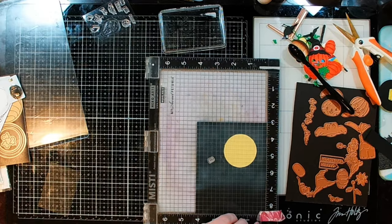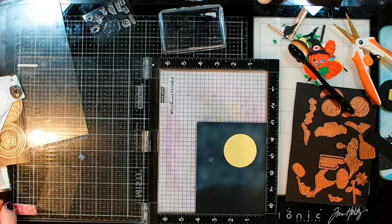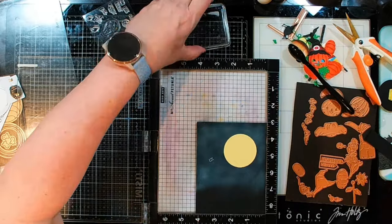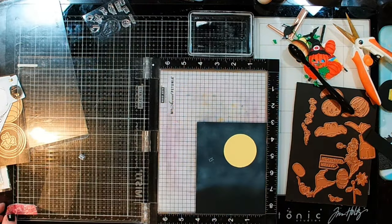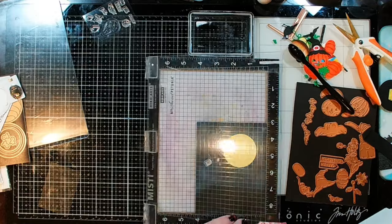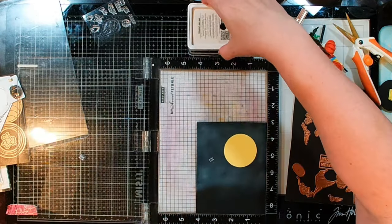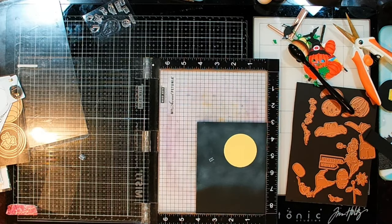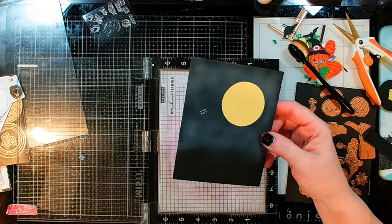I'm using my Hero Arts Unicorn White. I'm going to gently stamp that right down and that looks perfect. I was actually thinking it was going to blend in a little bit too much. I'm going to put a little bit more ink down again, being very careful because I don't want to smoosh the words. There we go — nice white sentiment there.